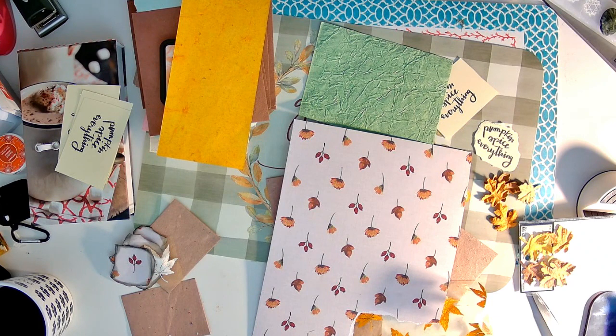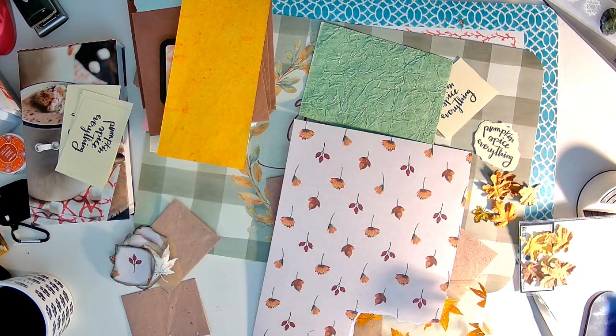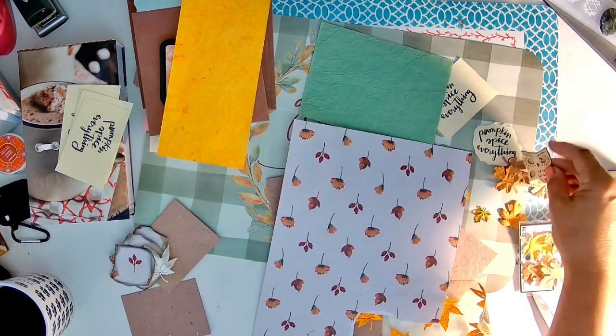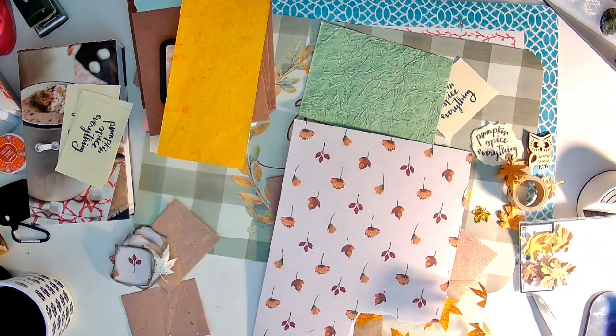I've got this little thing and I'm going to put some blingies on it. I have flowers I could use too. Oh, I have this little guy here I could use — looks like I tore him off of something. And maybe some of this washi tape.